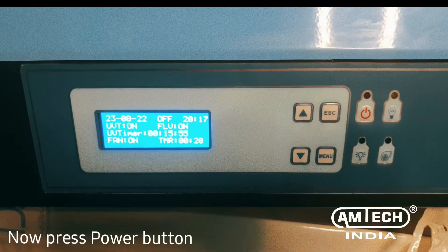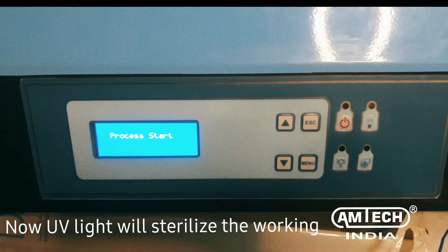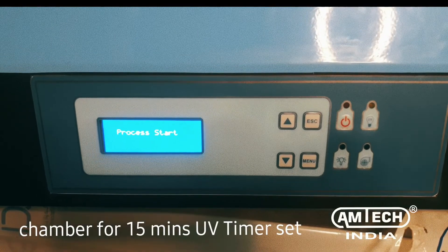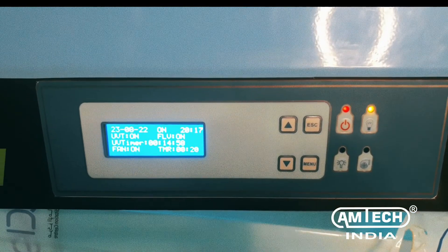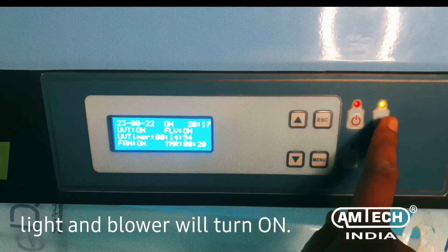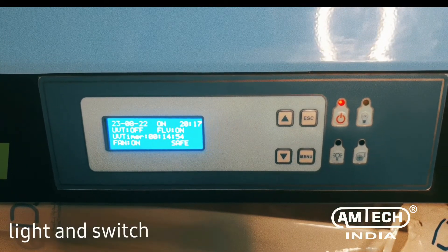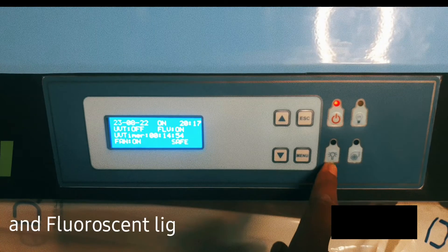Now press the power button to start the operation. The UV light will sterilize the working chamber for the 15-minute UV timer set. After sterilization, the fluorescent light and blower will turn on. For the demo, we are switching off the UV light and switching on the blower and fluorescent light manually.